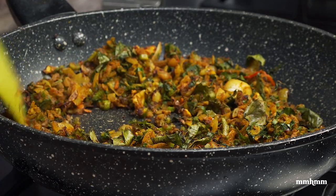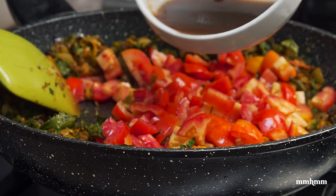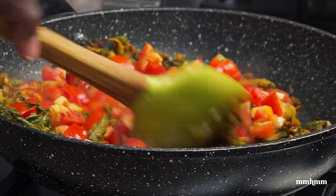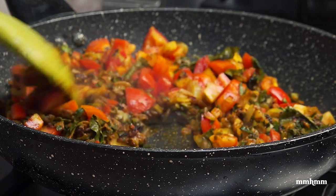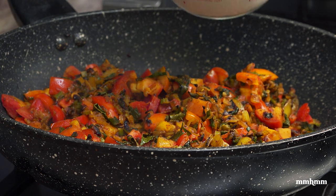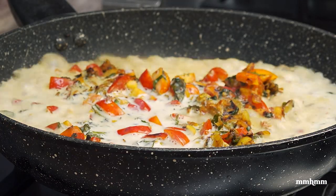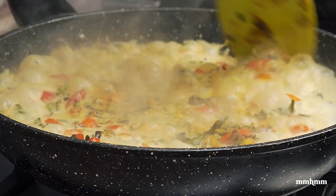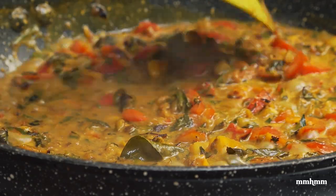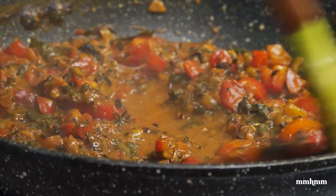Our curry is still going here. We're going to add some tomatoes and our tamarind paste. Just going to let this sauté for about two minutes. Then to our curry mixture add in a cup and a half of coconut milk. Three minutes later, sauce is looking good. Taste it for salt — we're good on the salt.